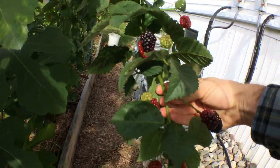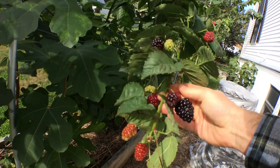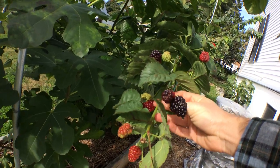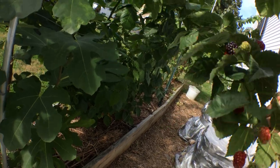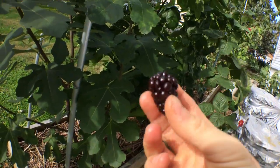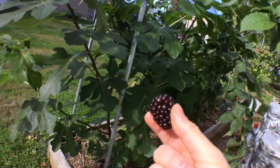The same thing with blackberry clusters — you can definitely slip a bag over these blackberry clusters. In fact, I'm going to pick one here. I'm still getting blackberries and it's Halloween — today is Halloween.